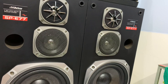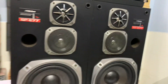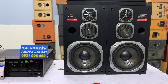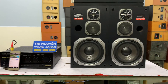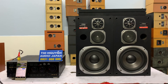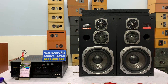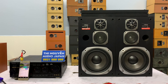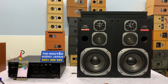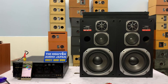Bây giờ em xin kết thúc clip test. Mua hàng cứ liên hệ 0931-008-099 giúp em. Hãy subscribe cho kênh để không bỏ lỡ những video hấp dẫn.